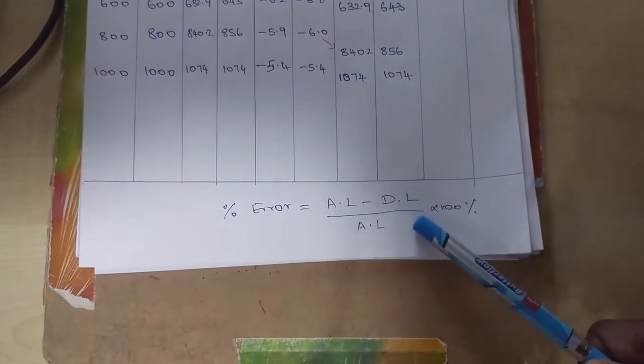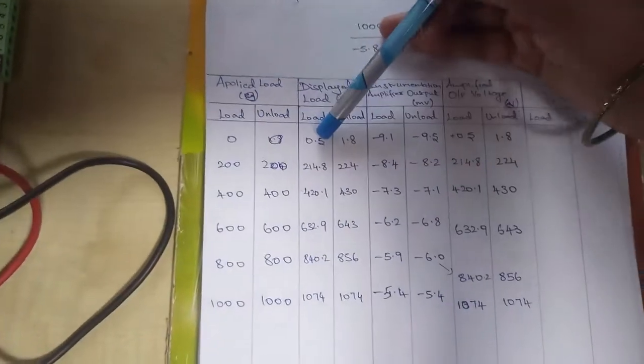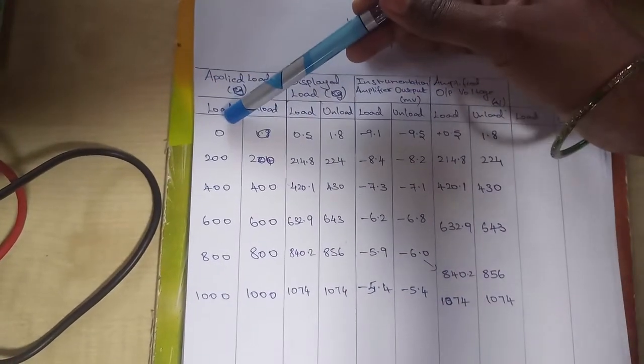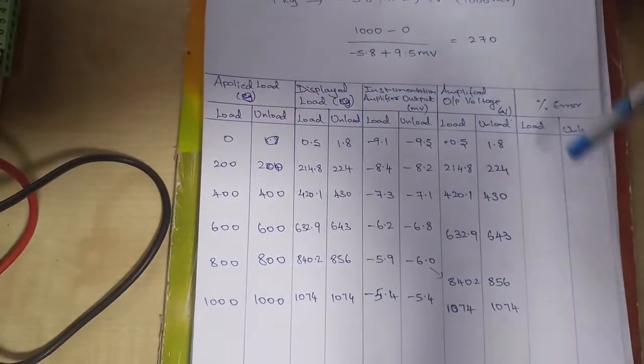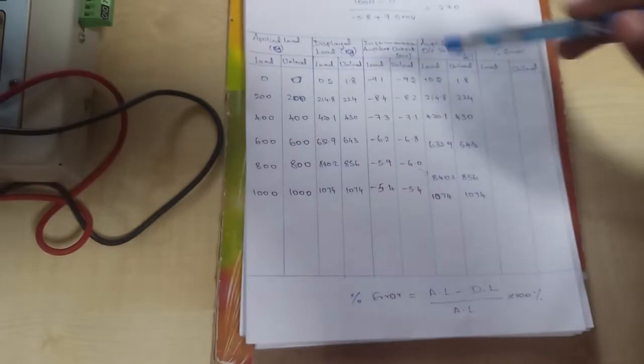To find the percentage error, we calculate: (applied load − displayed load) / applied load × 100, for both loading and unloading conditions. We then draw the graph. This is the output characteristic of the load cell.